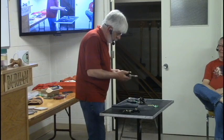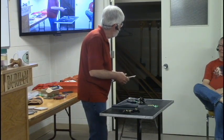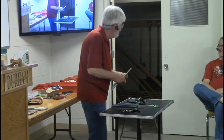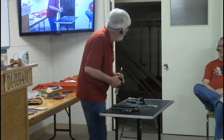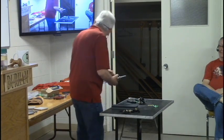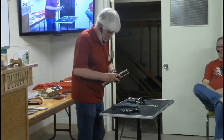My kids always say, how come you never use those chisels? They all look brand new. For one, they never use them, and they're always kept in a cloth case. When you say good chisels versus not-so-good chisels, what's the difference? Steel.